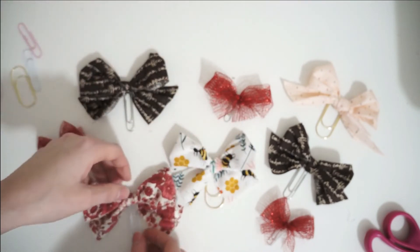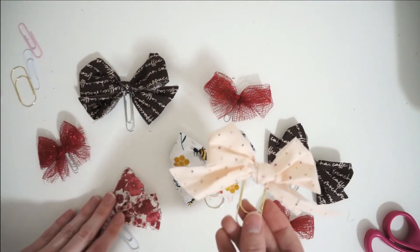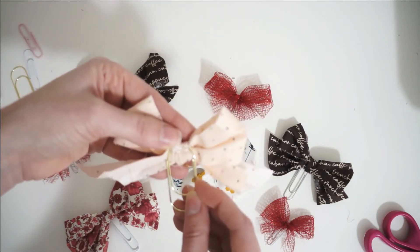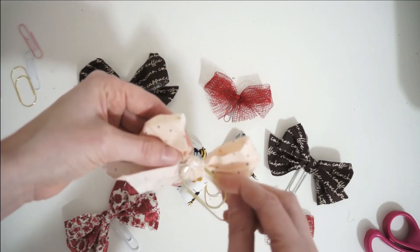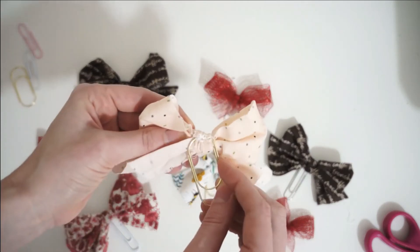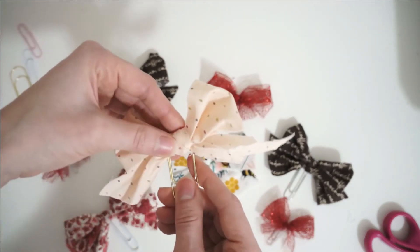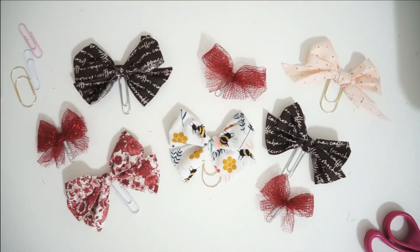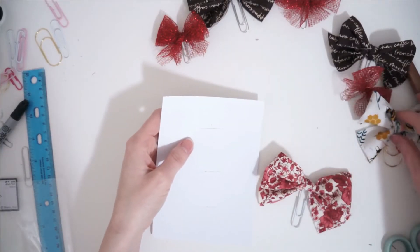Now I'm just going to package these up in a homemade package that I am making, because I'm going to include these as stocking stuffers for two of my friends for Christmas. I really love how these look — they are so sweet and charming, and you can see how pretty the package ends up looking. I think these make such a sweet gift.